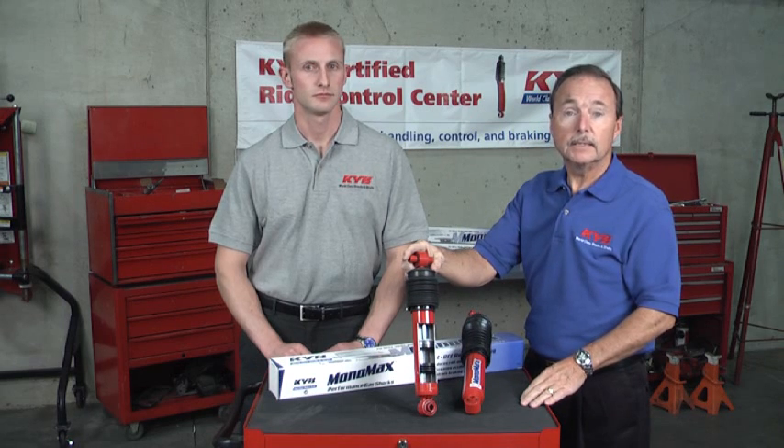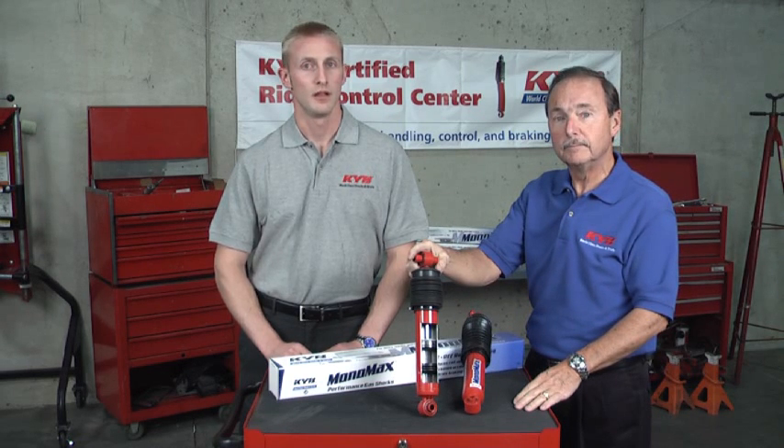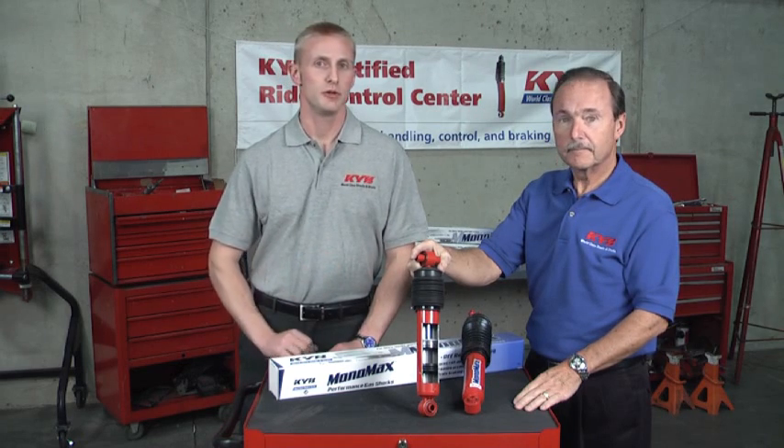In fact, the Monomax is designed with up to 40% more damping force compared to an original equipment twin tube. Personally, I think it looks sharp too. The Monomax is built truck tough.